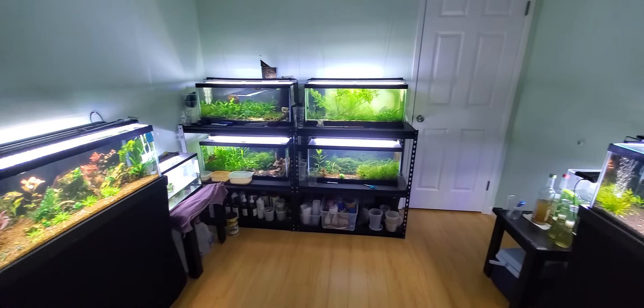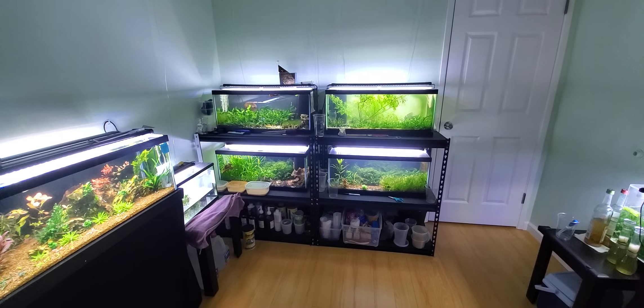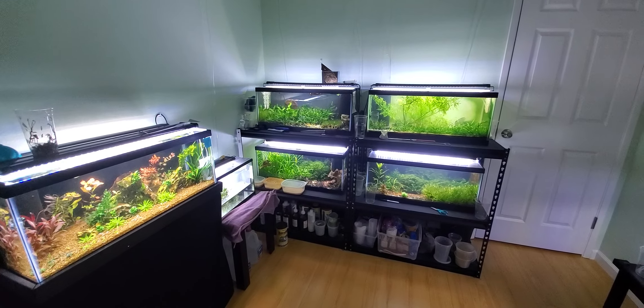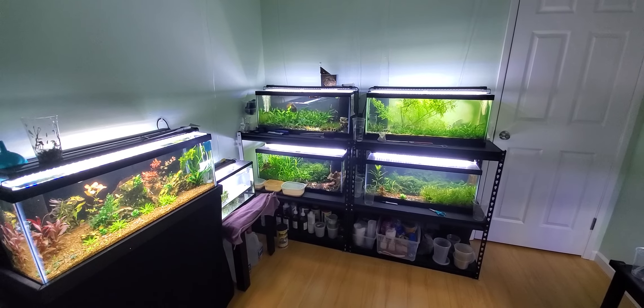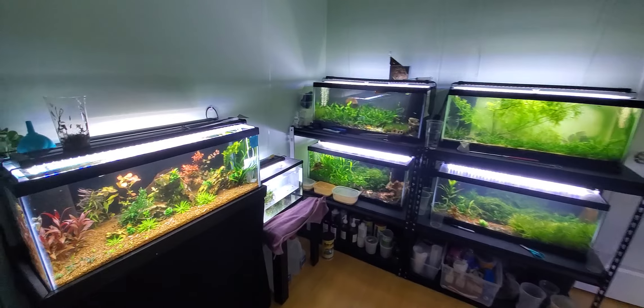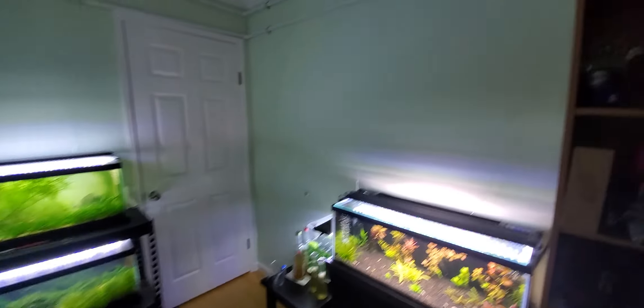This is my fish room. Not that many tanks, but to be efficient, most of the tanks here are run by one single sponge filter. To make it efficient, I have one central air pump, the Gemco.